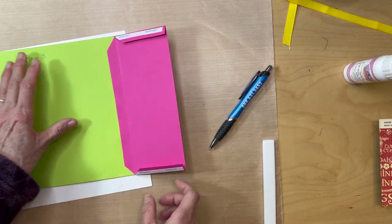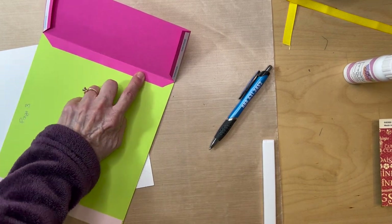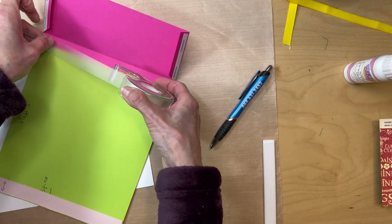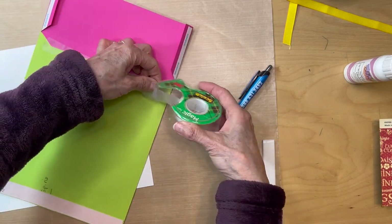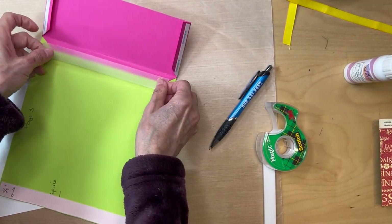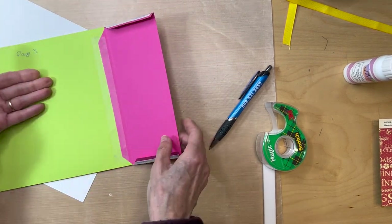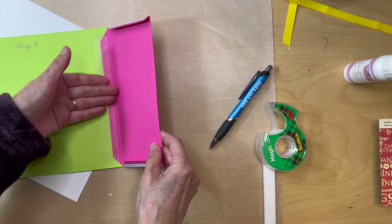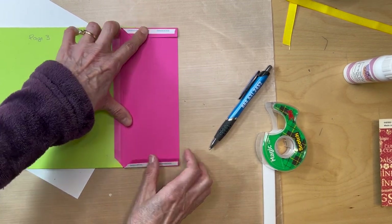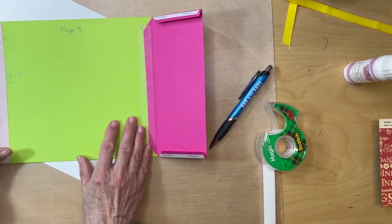Leave the two side flaps unattached. Get either your black construction tape or scotch tape. Normally I'd use black construction tape, but I'm using scotch tape here for now. This is really important because the mechanism that goes in needs to be able to slide in and out of this pocket without catching. Leave these unattached — we'll put them down later once we get our mechanism built.